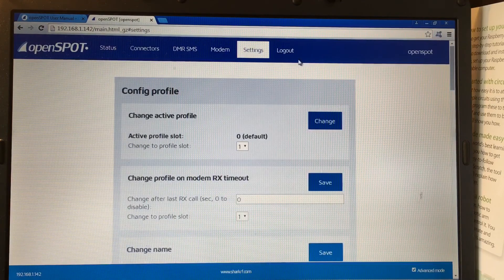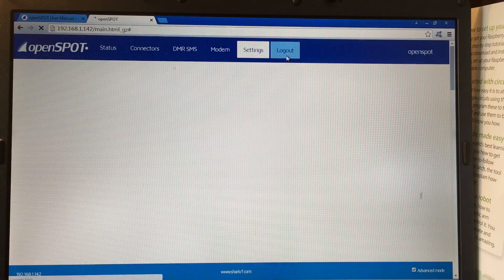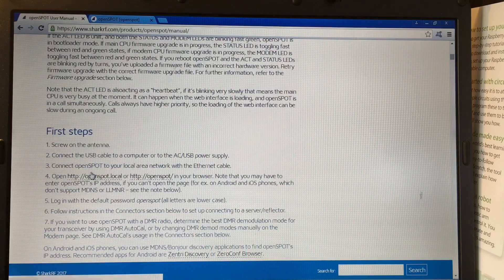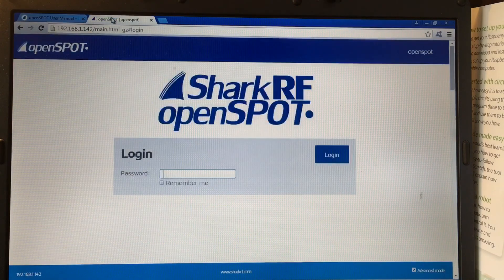If you want to log out, you just log right out. Back at the screen here, if you want to save this address you can save it to your bookmarks. If you don't want to use the tab I talked about, you can use the direct address right there. Thanks for watching!